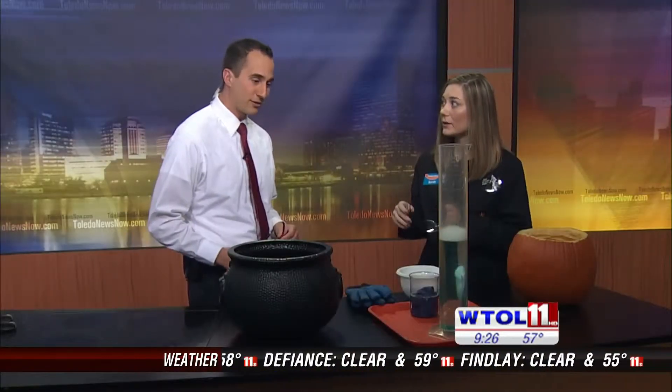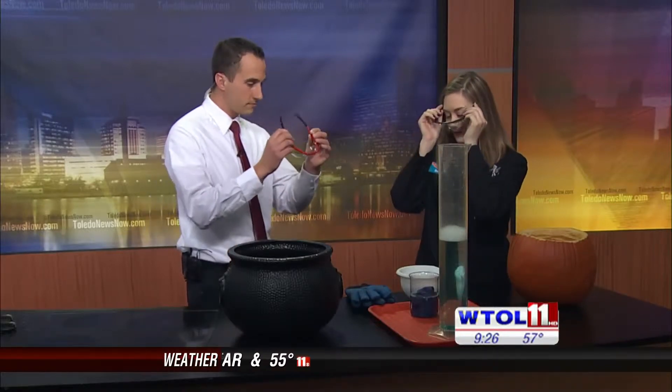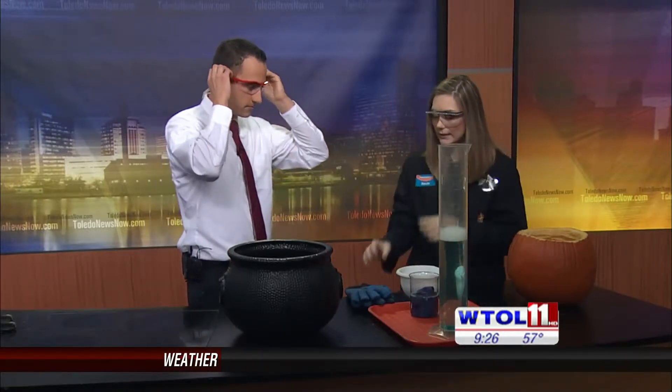Well, in all Halloween spirit, we had to bring something to do with dry ice and we're going to make it a little fun today. You guys always make it fun, that's for sure. All right, what are we going to start with? Well, safety is never last — go ahead and put your safety glasses on and I'll give you a glove.